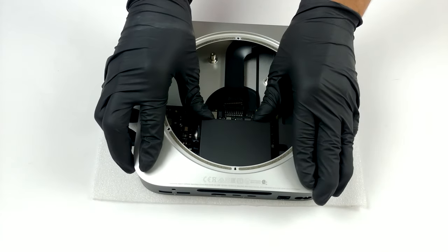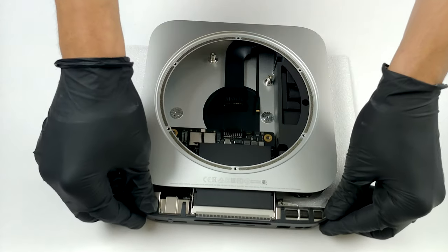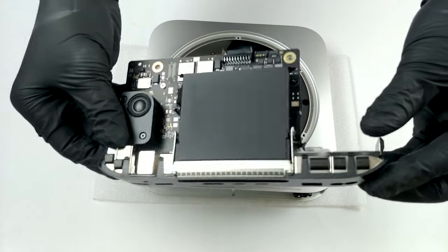After you're done, just push on the heat sink to slide the motherboard away from the body. And this is how it looks. Sadly, all of the memory and storage is soldered, so you won't be able to upgrade anything internally.